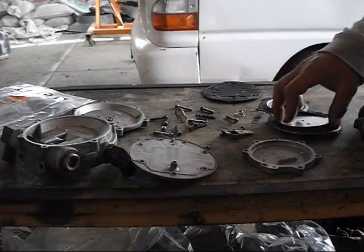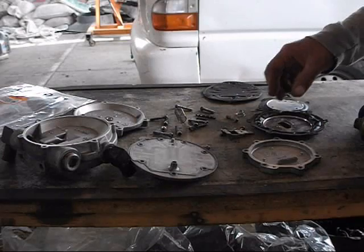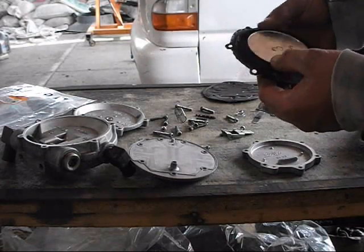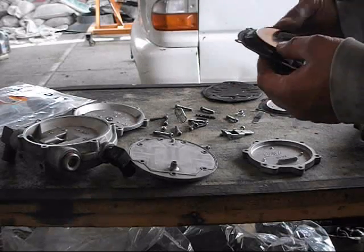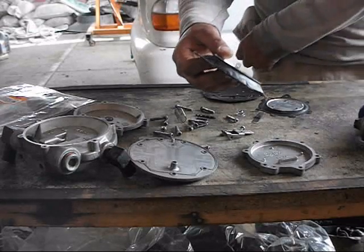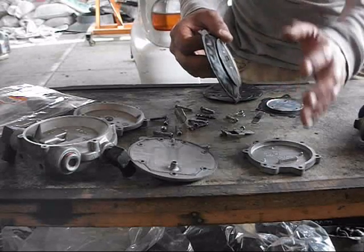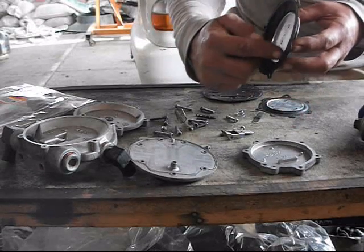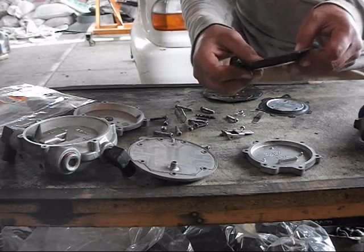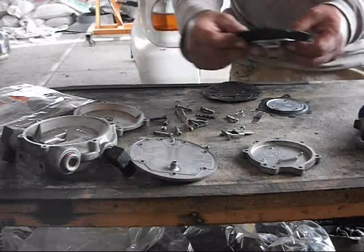Pues ya tenemos nuestro vaporizador bien lavado, enjuagado y secado. Lavado con agua y jabón. Hay que revisar las partes internas. Vamos a revisar este diafragma, la forma de revisarlo va a ser poniéndolo contra una fuente de luz, que esté de este lado, y ya veremos por este lado que no se vea que pase la luz, que no vaya a tener un agujerito. La inspección visual: que el empaque de aquí no esté dañado. Este se ve bien, ya lo revisé.